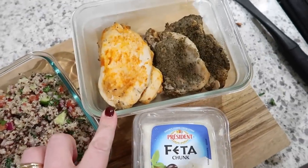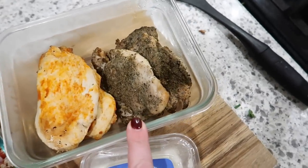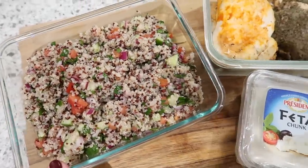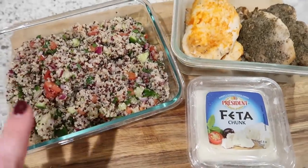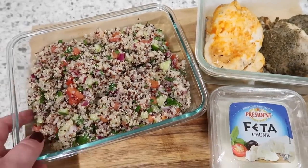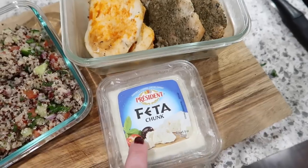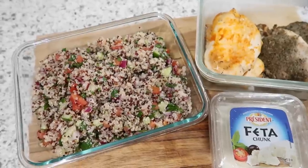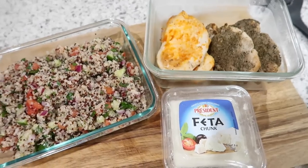Here are those chicken breasts that I prepped — four buffalo and four garlic and herb. I think the garlic and herb ones will go really well with this quinoa tabbouleh, and then I have my feta to add. What I'm planning to do is make a bowl out of this — put a couple spoonfuls of tabbouleh into a big bowl, dice up the chicken and put that in, dice up some feta, throw some spring mix in for extra greens, maybe a tiny bit more lemon juice, salt and pepper. I think that's going to be an awesome lunch — I'm excited to eat it.